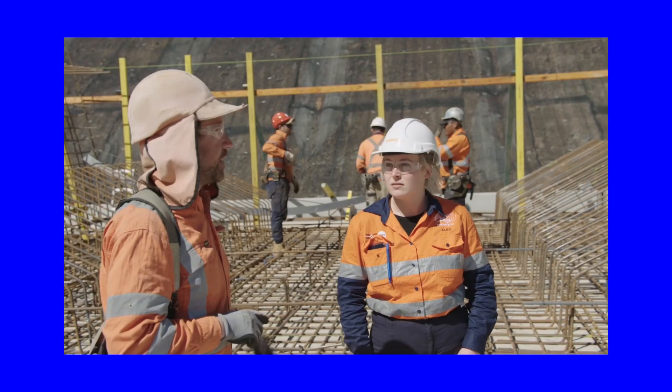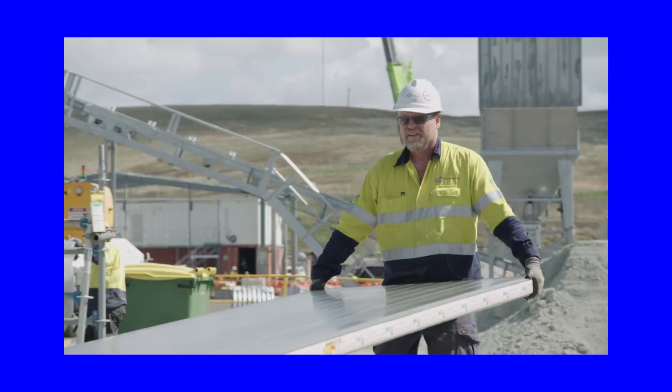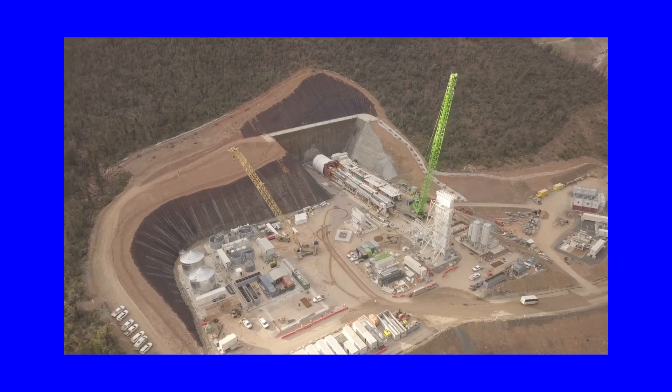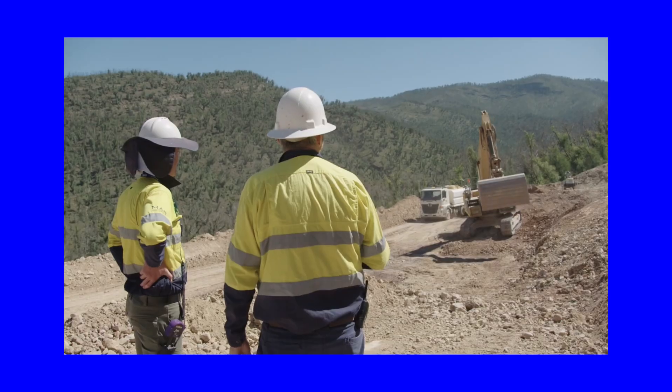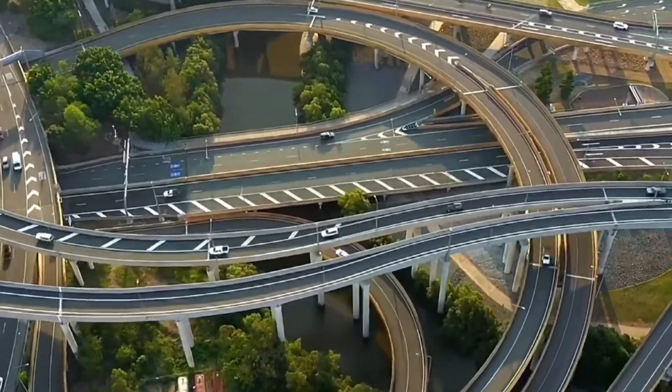Coming together for jobs, economic activity in the region and in the nation, and solving the ultimate challenge we have in the transition of power — with firming, dispatchable capacity — having all that come at the same time has been remarkable. It sits right behind what this project's all about. Join us in shaping Australia's energy future.